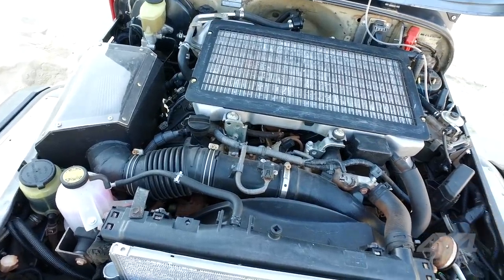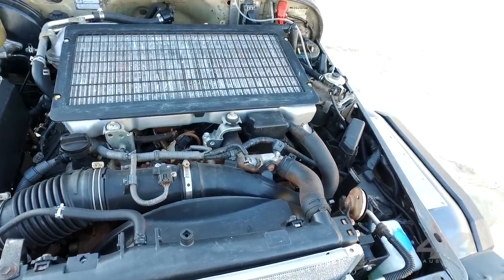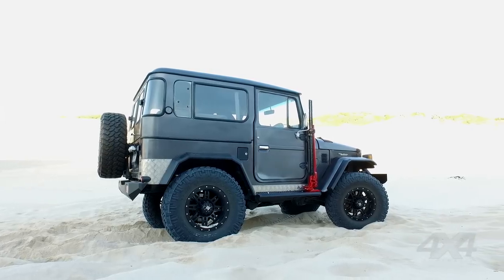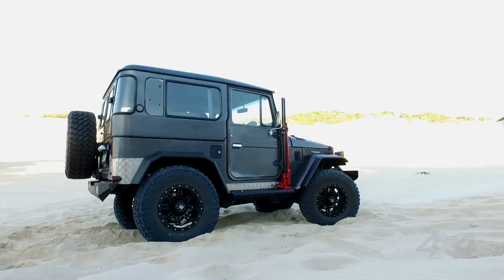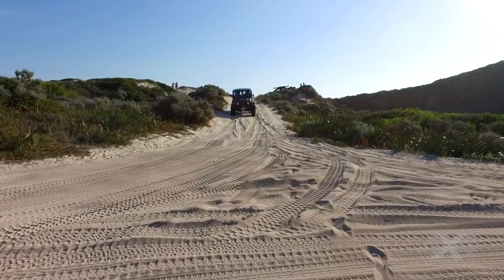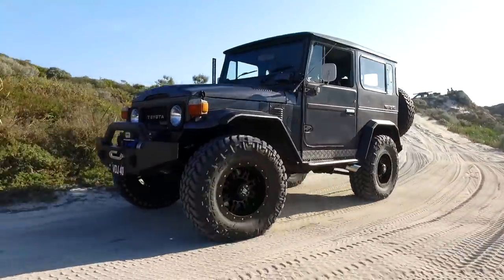We always wanted to have a Forty, because that's an iconic Toyota — we always loved that design. One day we were sitting together with my brother and decided to build something different, and we came up with the idea of converting it to a 4.5 litre diesel engine. But everyone was saying it's too hard, it can't be done, it's never been done before.